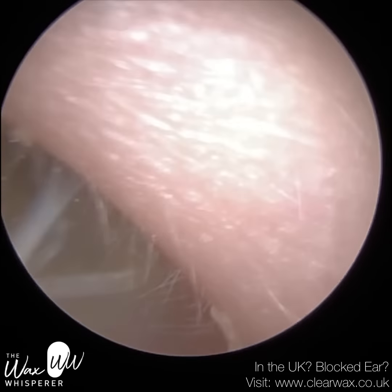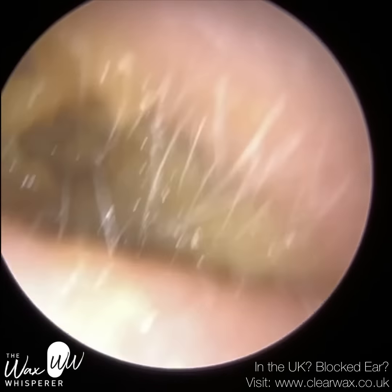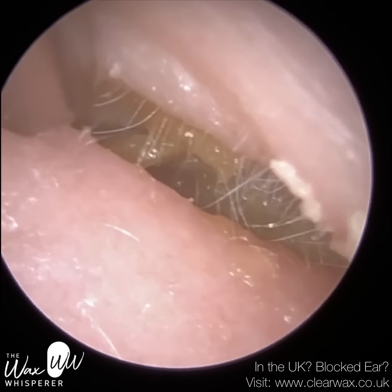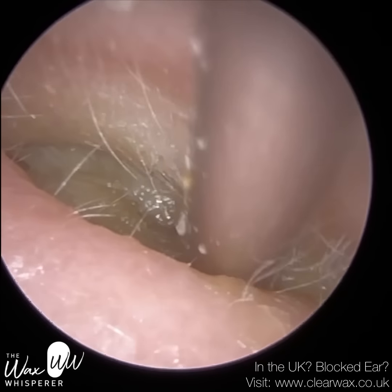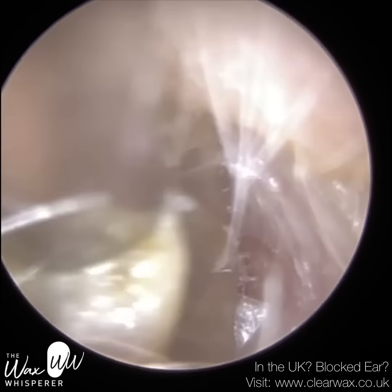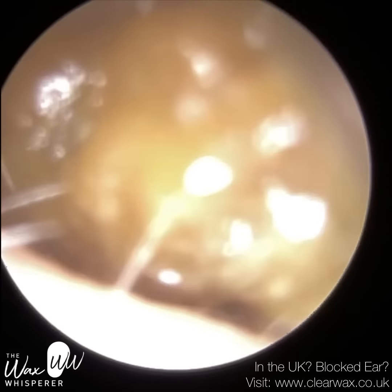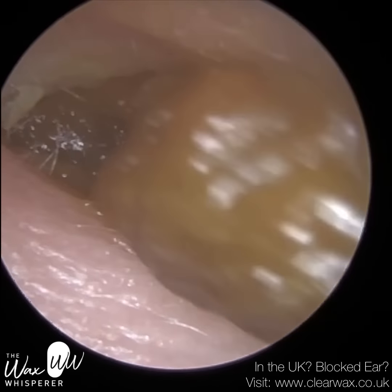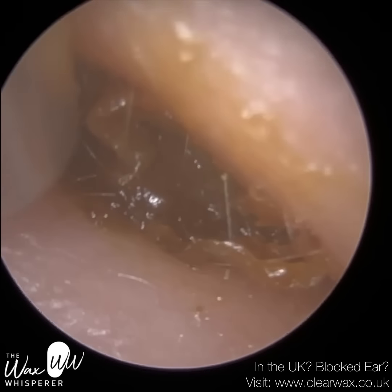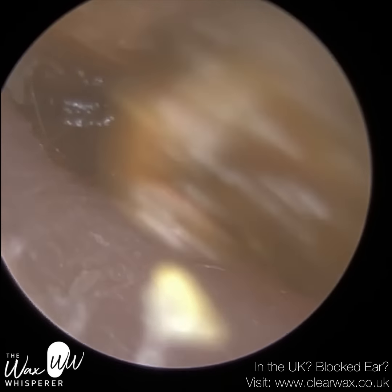I have a very complex case here involving a patient who attended with bilateral fully occluding dead skin plugs and dead skin lining the ear canal. This is their left ear and, believe it or not, the left ear is actually the simpler one. The main problem is that the patient's ear canal entrances are very narrow — they're almost completely sealed. We believe this is because the patient was rubbing their ears a lot near the entrance, as the ears were blocked and itchy, causing inflammation and tenderness.